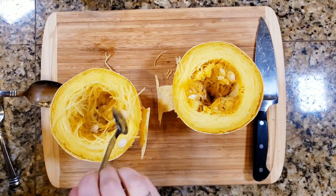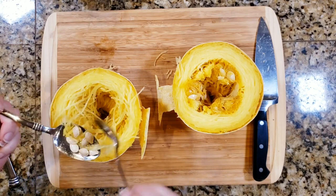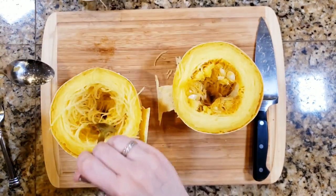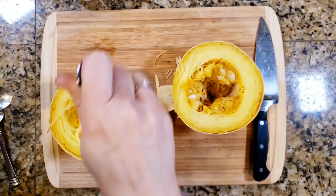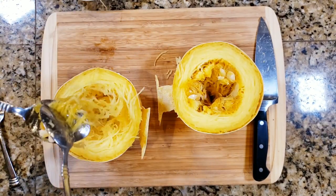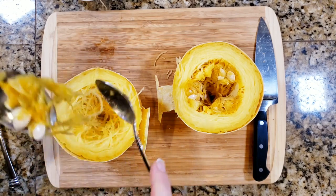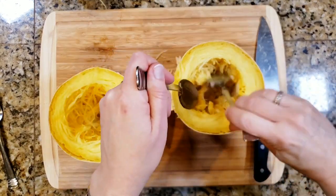So don't worry about it too much. The time before this, it literally just scooped out like you were scooping ice cream or something — it was so easy. This time it was a little bit more difficult, but a big spoon and a fork and it comes right out. I'm just going to scoop out the centers of each of these and get them nice and cleaned out. But look how beautiful that spaghetti squash is — the strings are just coming apart nice and easy.